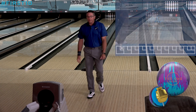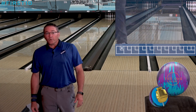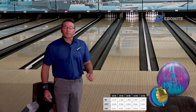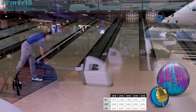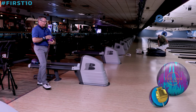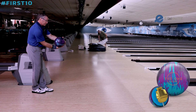That looked pretty good to start, even with the bad execution. The One Encore has the Centrex core in it with an RG of 2.466 and a differential of 0.056 with an intermediate of 0.027. We're definitely not going to make a move off that last one.